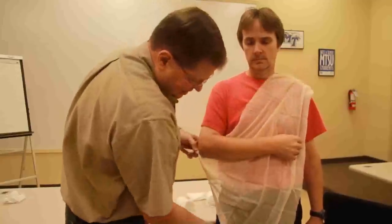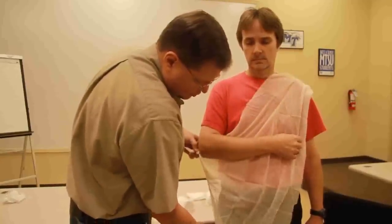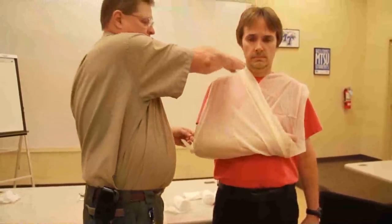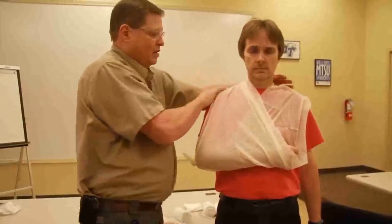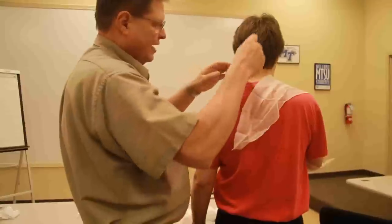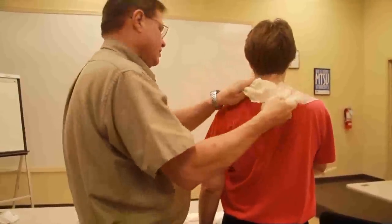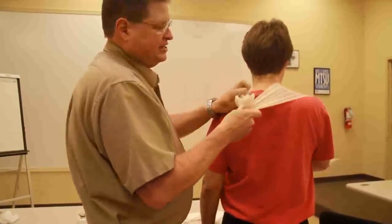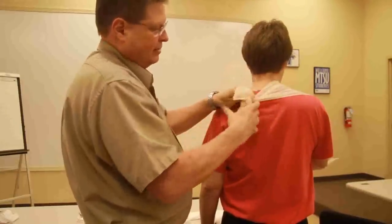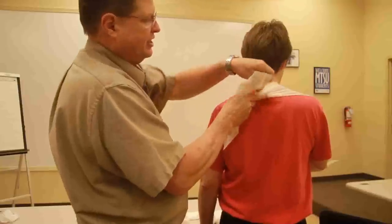Then we move the rest of the bandage up and over. Once we move it up and over, we're going to have both ends right here. And the way that we adjust that is we roll these things back and forth, and that gets the triangular bandage up further, so it gets the sling up further.